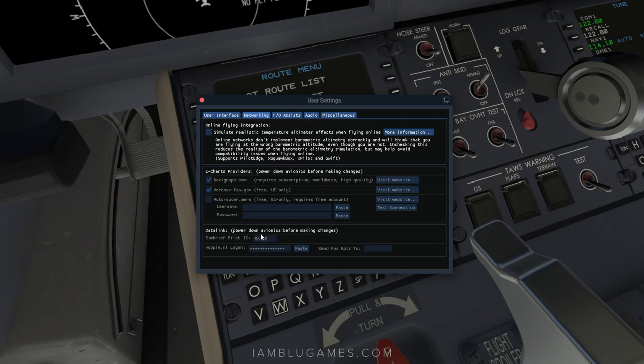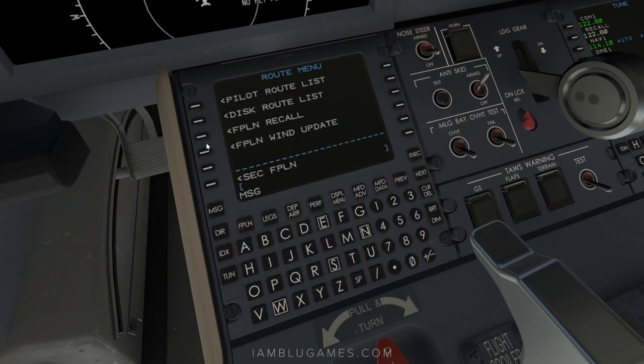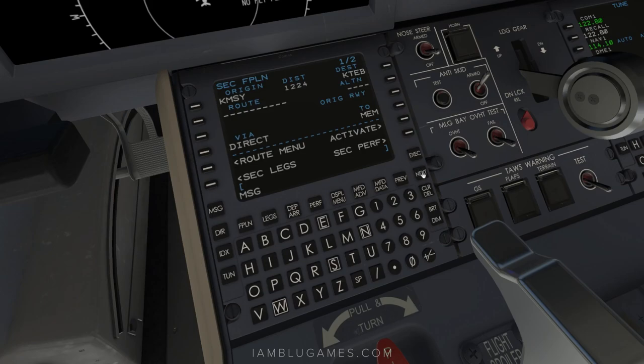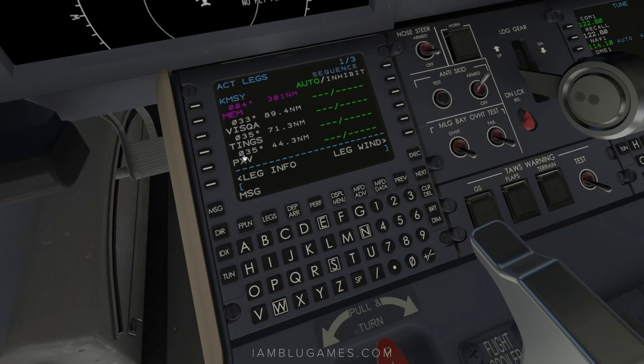Note that you can only input the pilot ID when the aircraft power is off. Once that's set up, go back to the plane, go to flight plan recall — that's the third button — and it will input your departure and arrival airports from your generated OFP in SimBrief. Our route is KMSY to KTEB. Drop that into destination, then click send on the right side. You'll see 'datalink flight plan loaded.' It loads to the secondary flight plan, so click on secondary flight plan, verify the waypoints, and activate it, then execute.